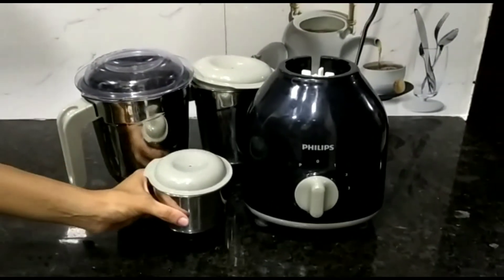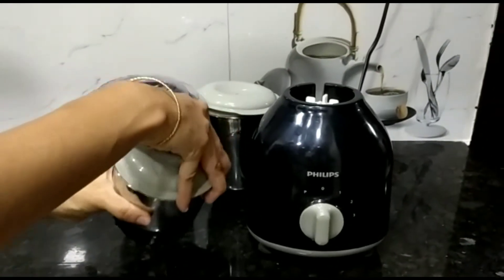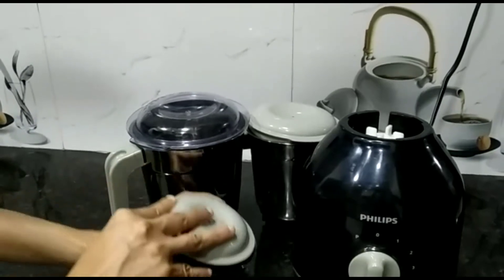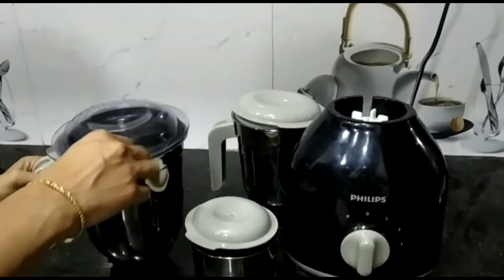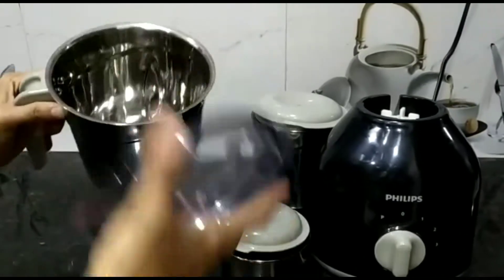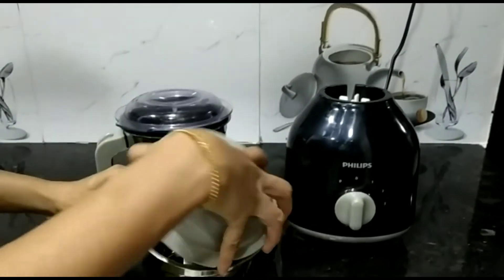It comes with three jars. This is the 0.3-litre small jar with an opaque lid and gasket. This is the bigger one — a 1.5-litre jar with a transparent lid and gasket. And this is the medium one, a 1-litre jar with an opaque lid.